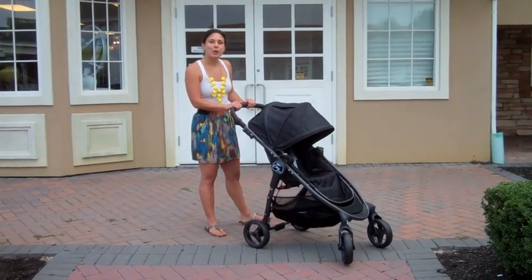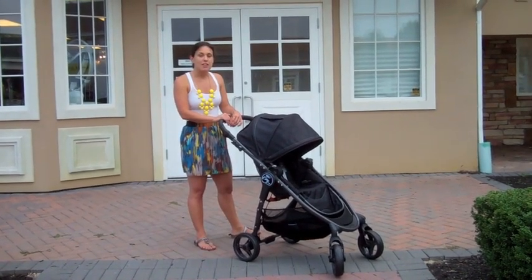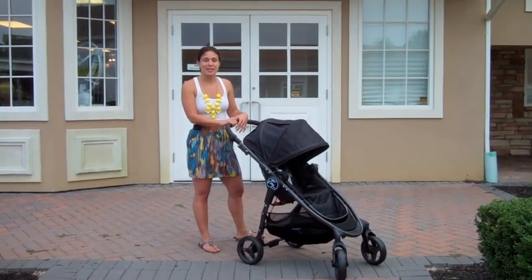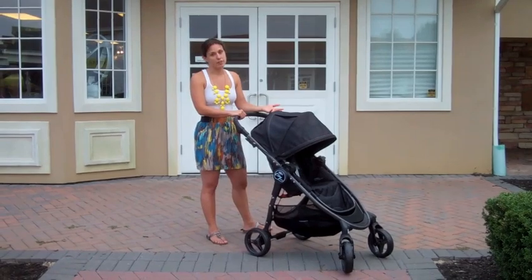I'm here at Nestle Baby, and today we're going to do a demonstration on Baby Jogger's newest stroller, the City Versa. The Versa got its name because it is an extremely versatile stroller that can take you to all different types of terrains, as well as different stages of the baby's life.